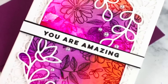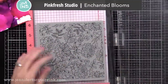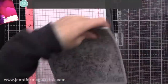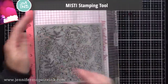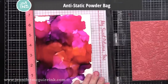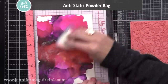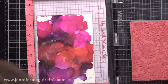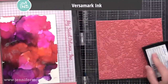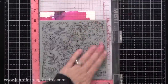For my first example, I'm using the Pinkfresh Studio Enchanted Blooms background stamp. Pinkfresh Studio just came out with a bunch of background stamps at the Creativation Show and I was really excited about them. This is key for this technique — you want to use your anti-static powder bag or tool very generously on the background. Anywhere there's heavy amounts of alcohol ink, embossing powder will want to stick to it, so by using the anti-static powder bag first, you can prevent that.